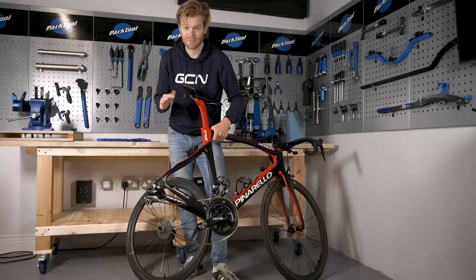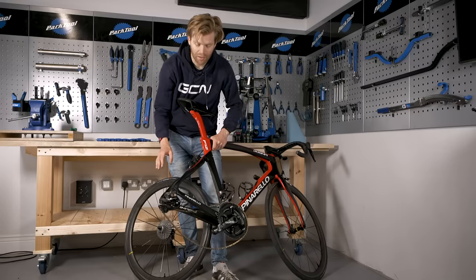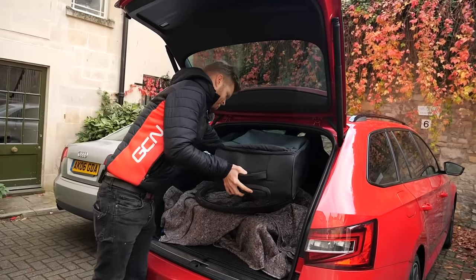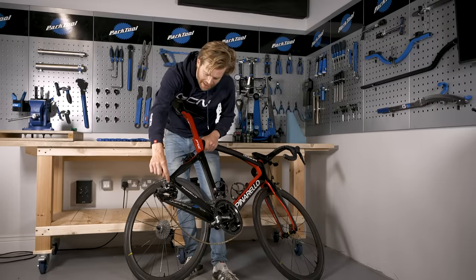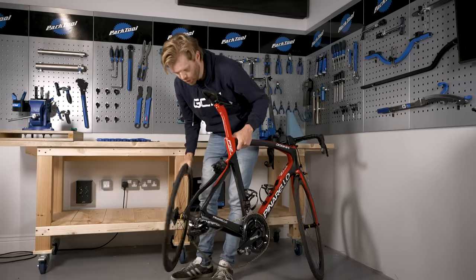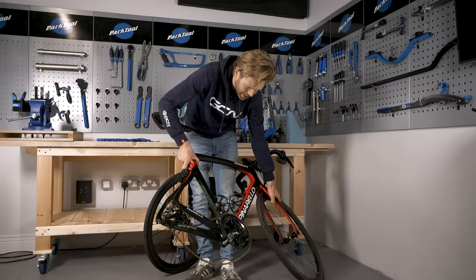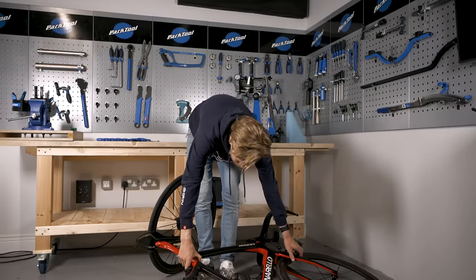With your rear wheel removed, be aware of the vulnerability of the rear mech — it's a delicate part of the bike. You shouldn't rest the bike or put any weight on it, and be careful not to knock it, say if you're putting it in the back of a car. Weight on this area can cause the hanger to bend slightly, which will mean your gears go out of alignment. If you need to pop it on the ground, always gently rest it with the drive side up — never rest it on the drive side.